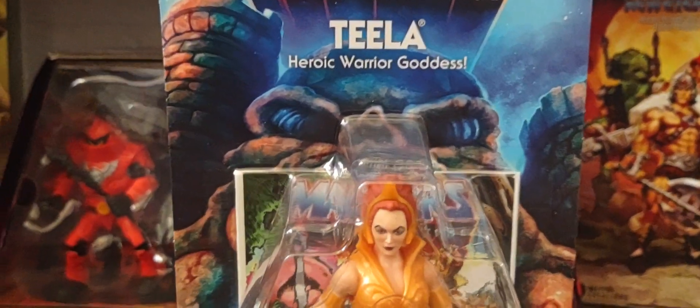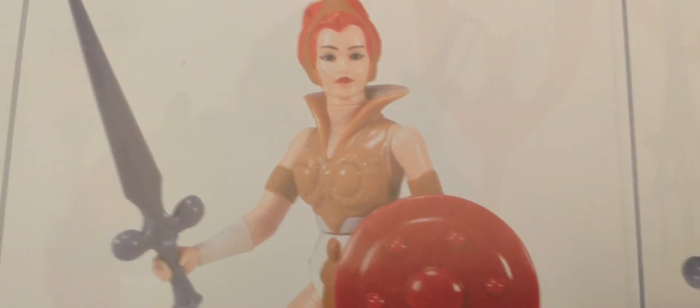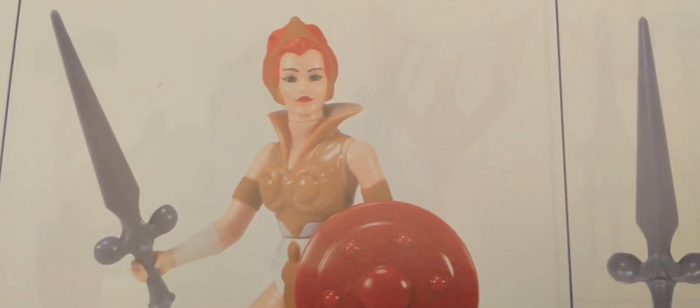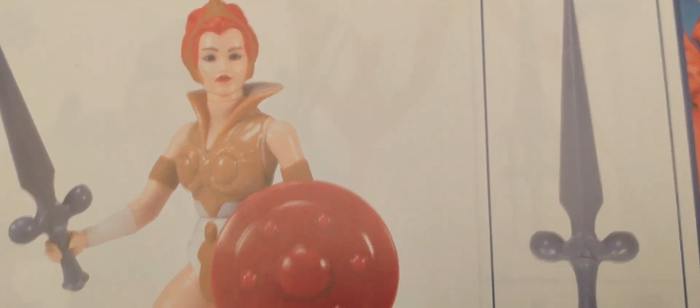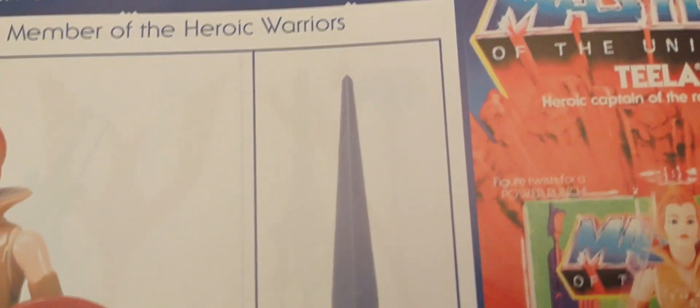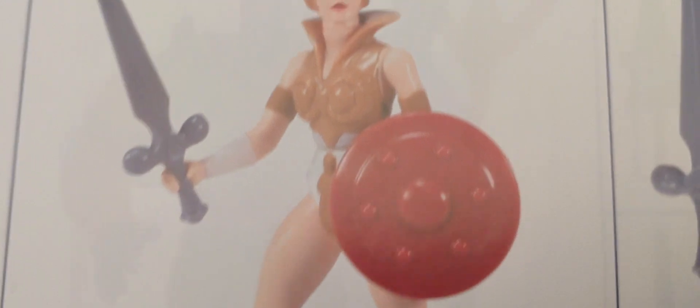This is what she looked like in the Super Seven version right here. You can see the suit — the new cartoon collection uses a lot of the same items or weapons for their box art and figures, because there's her sword right there and her shield. There she is, front to back, side to side.